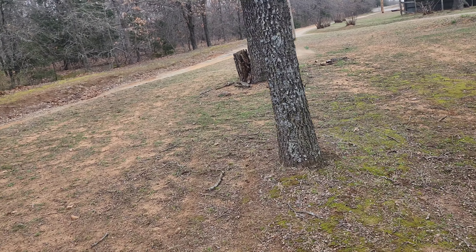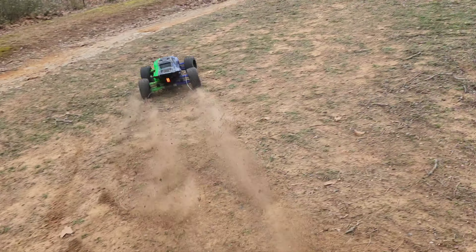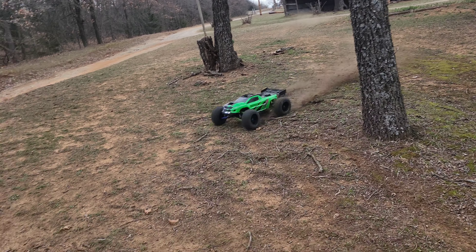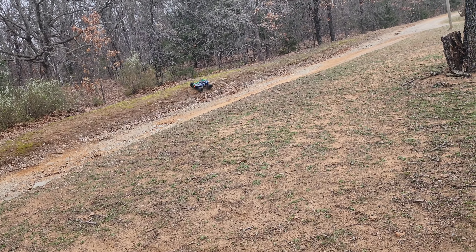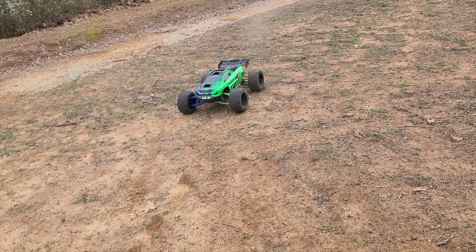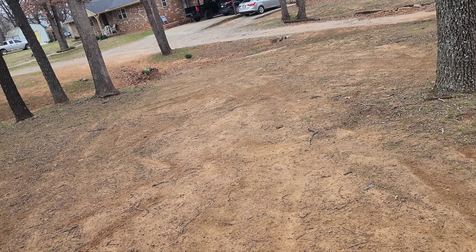A few words on the XRT. This setup I have right now is probably my favorite. It's stock with Arma Backflip tires, a 22 pinion and a 50 spur. The reason I like it is because it is lightweight and still has power. Stock electronics, it's decent.